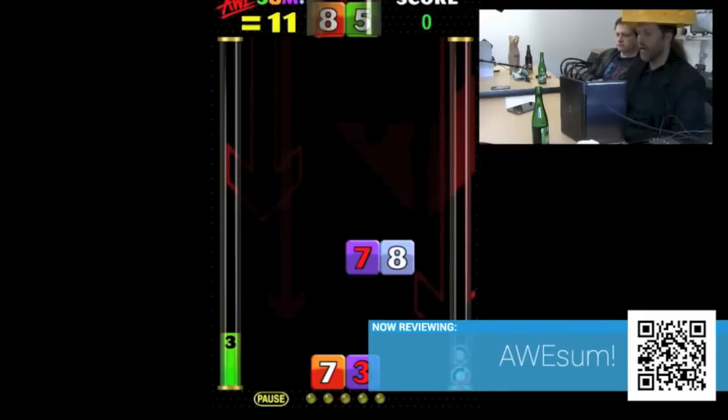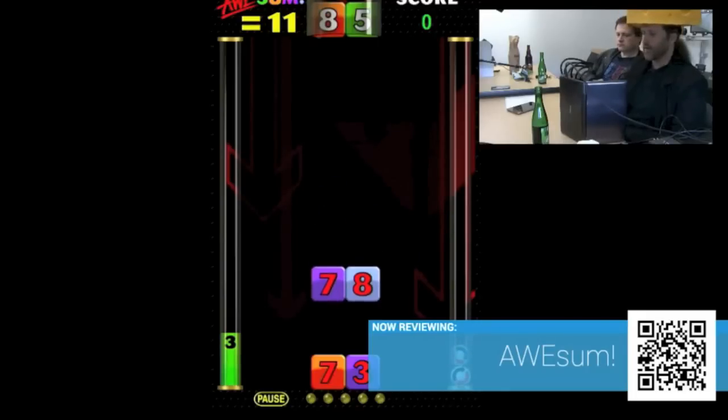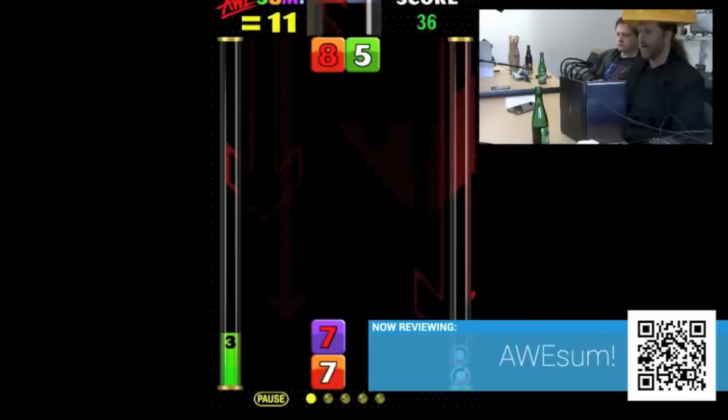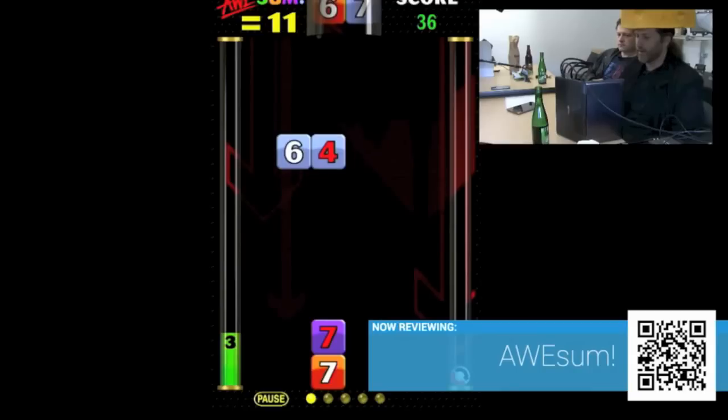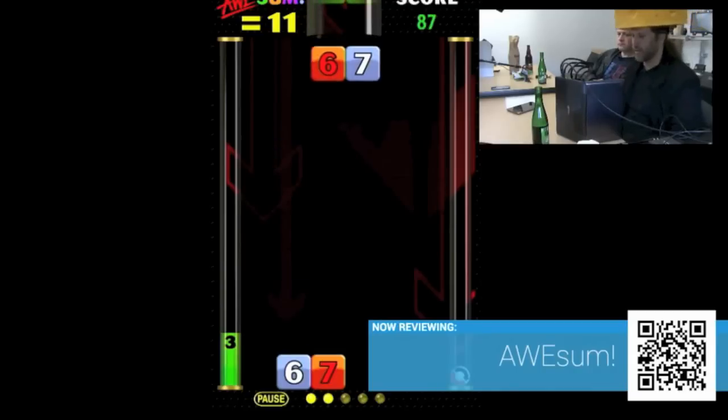Nine and nine — none of those will match up to 11. However, eight and three will. I can drop that on and boom, now that goes away. So it teaches kids basic arithmetic tables as well as teaches them gamer elite skills, I guess.